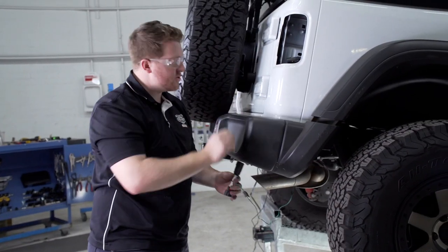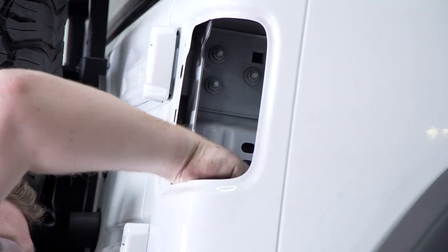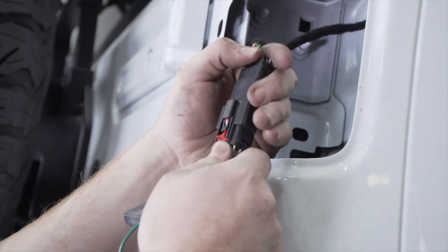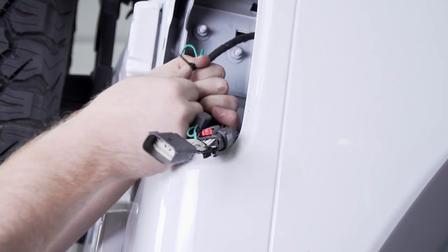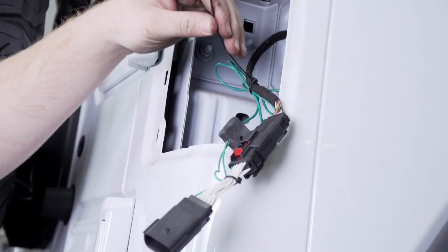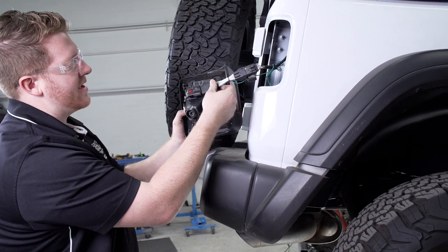We're going to pull the wire up through our passenger side and go ahead and plug it in. We don't want the extra slack to fall back down and get too close to the exhaust, so we're just going to zip tie it to our wiring harness. Now we're going to reinstall our taillights.